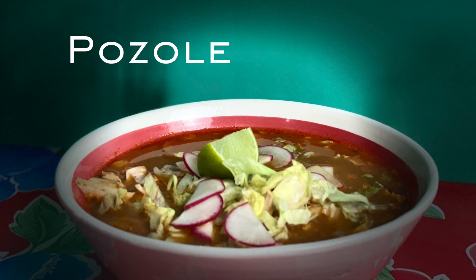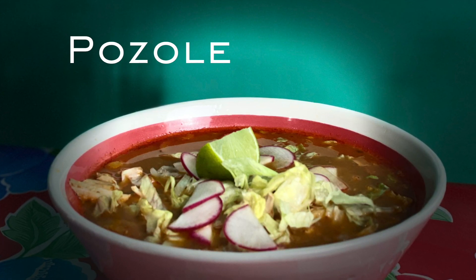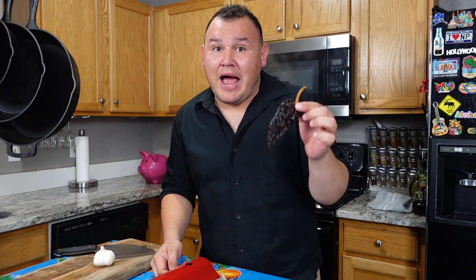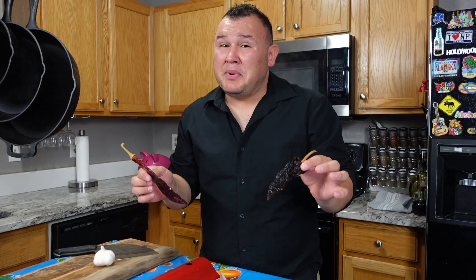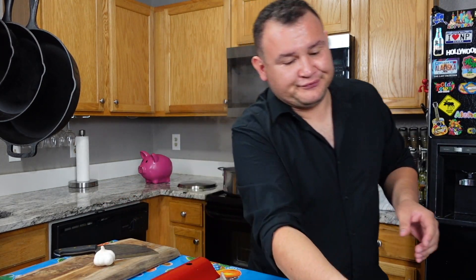This is the perfect recipe for you if you live in a place where it's hard to find dry peppers, or if you don't want to work hard. Pozole is traditionally made with ancho pepper and guajillo pepper, but you have to boil them, peel them, take the seeds — that's a lot of work. When I was living in Alaska, I couldn't find all the ingredients to make pozole, so I had to improvise.